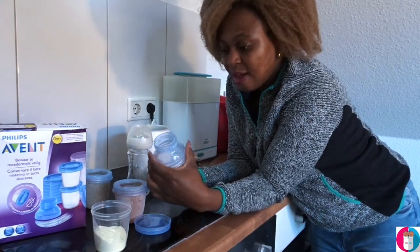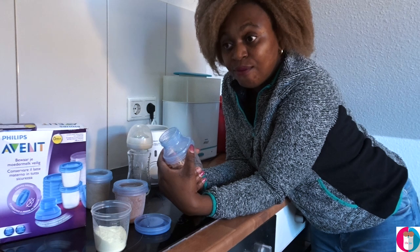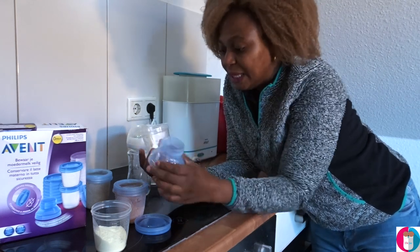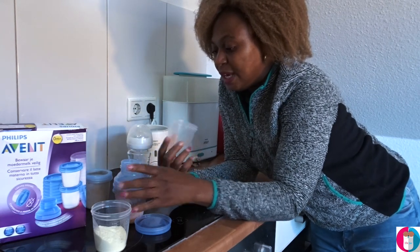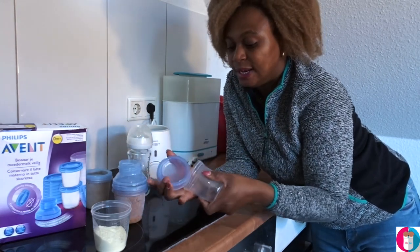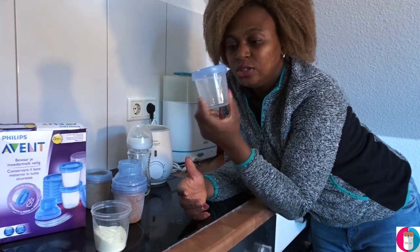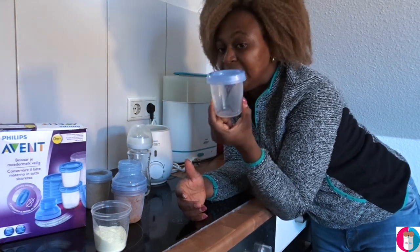If you haven't watched our videos before, I breastfed the twins for about three to four months, so I had to do a lot of pumping. I pumped the milk and stored it in this container, which is superb. This is what it looks like — I just pour in here and store in the freezer.